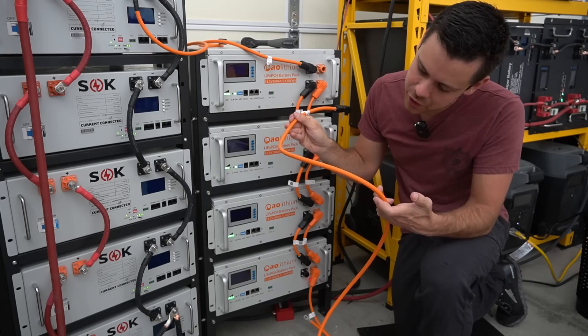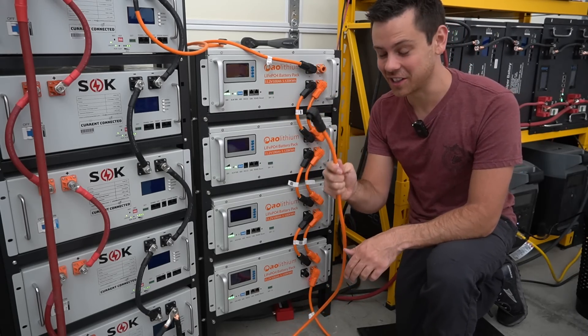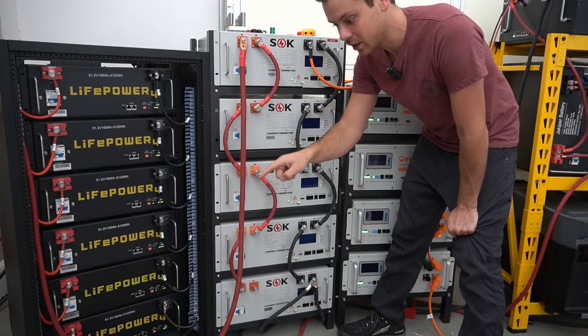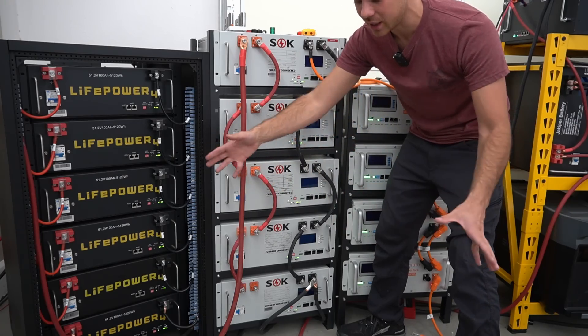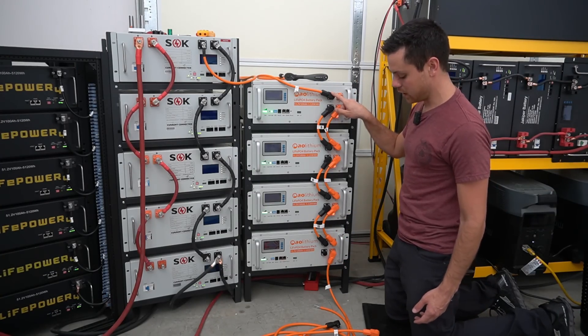I can't see an insulation temperature rating anywhere on it — it's in Chinese — so I would not trust this. I think it should be much thicker. Over here we have a 4/0 gauge cable going to a T-class fuse, because I know this can create a massive amount of current and I want to be able to stop that before it touches any other conductors in my system. Right now we have the main positive down here and the main negative up here.